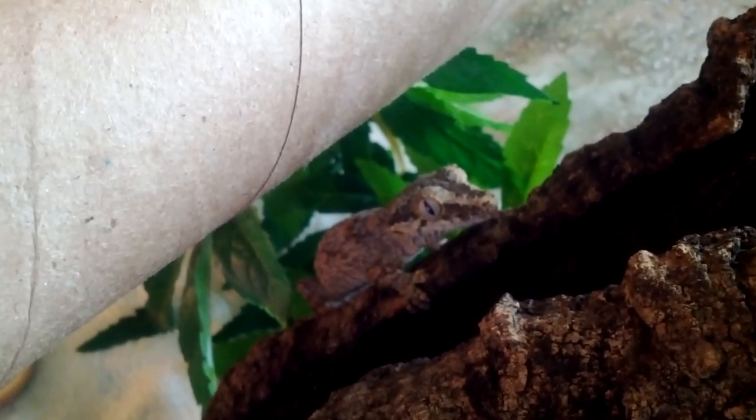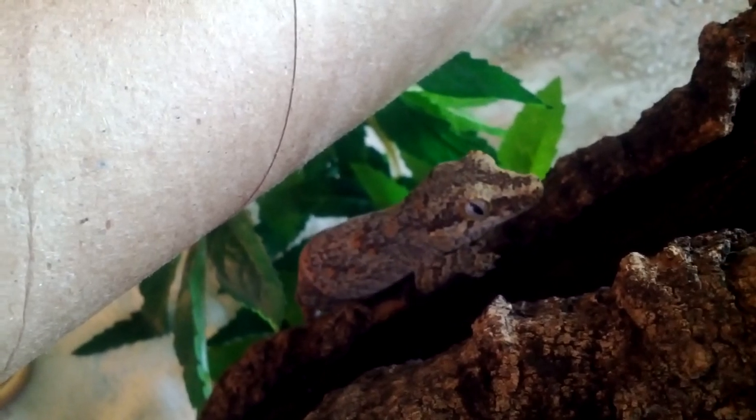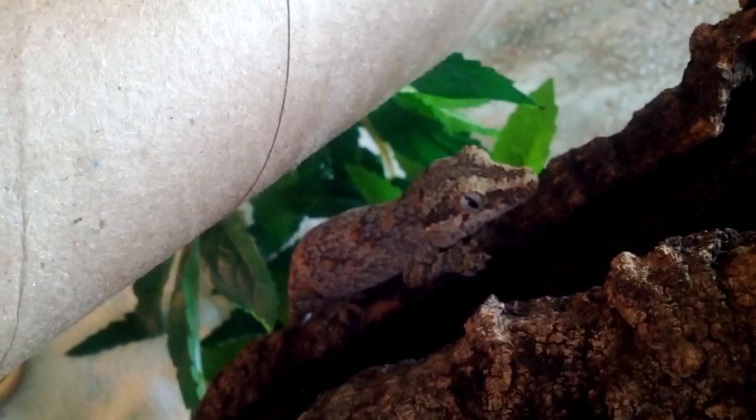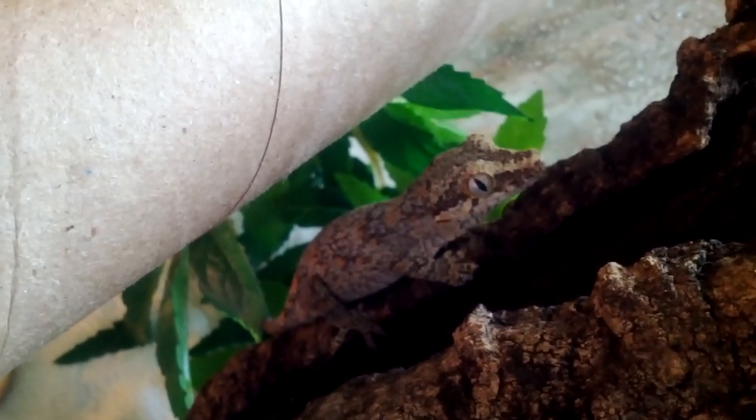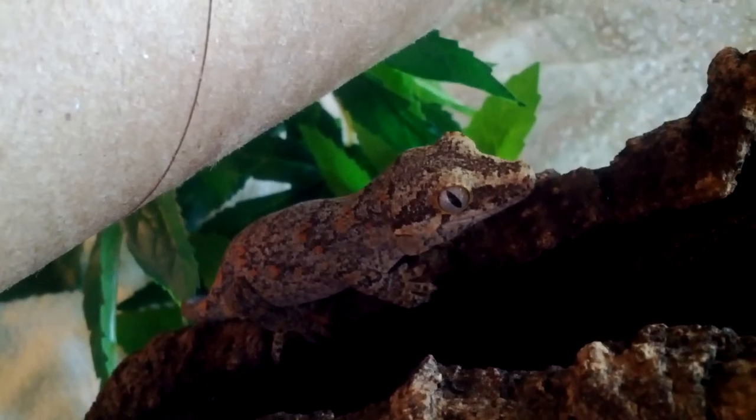If you don't have any gargoyle geckos, I would definitely recommend them — they're just really cool geckos. They're what I call 'hand huggers,' because I've noticed my gargoyle geckos like to wrap their hands and feet around your hand or fingers and literally hug and hold on tightly to your finger or the side of your hand and just chill there. Both Zag and Zoli do that, so I don't know if it's just a gargoyle thing, but either way it's pretty cute.